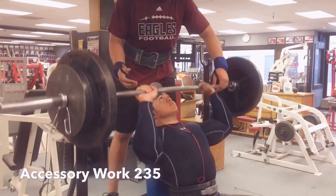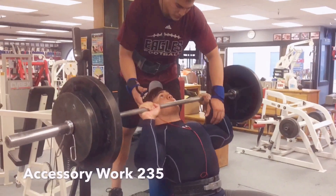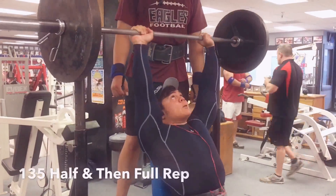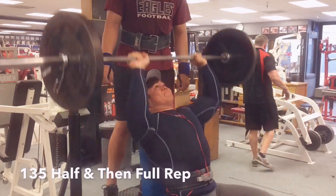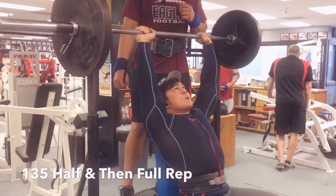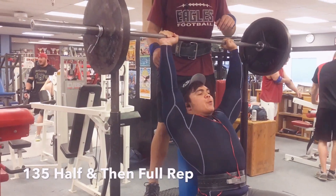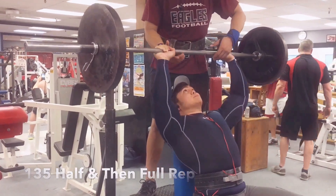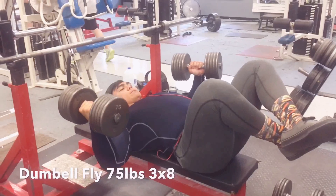Quick shout out to my workout partner Roy Orientia — I hope I pronounced his last name correctly. He's a senior about to graduate from Ironwood High School. Very happy to have him on Team House Strong — he's an outstanding lifter who just set the Ironwood High School squat record with 585 pounds. Very excited to have him on the team and watch him grow as a lifter.